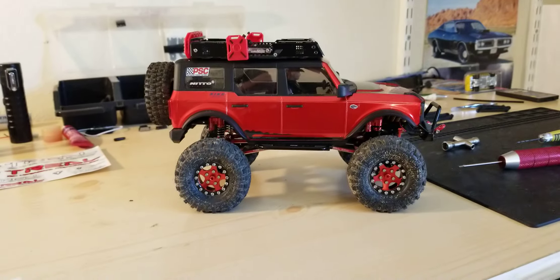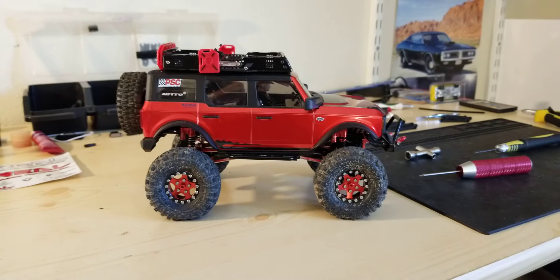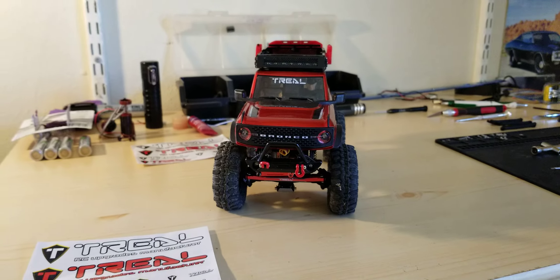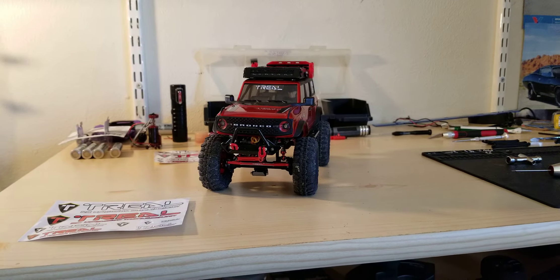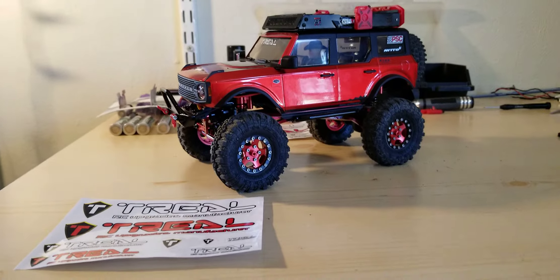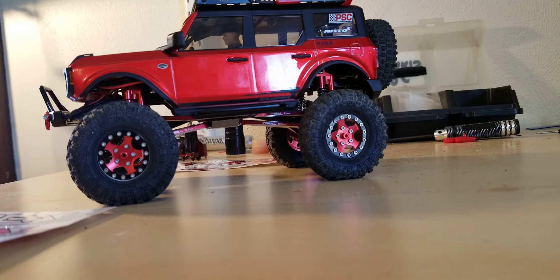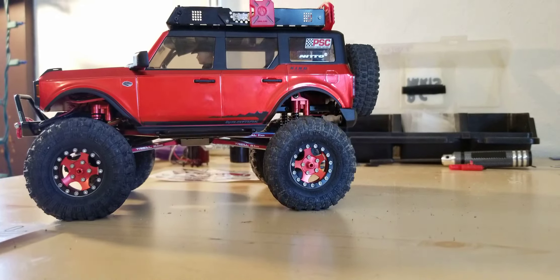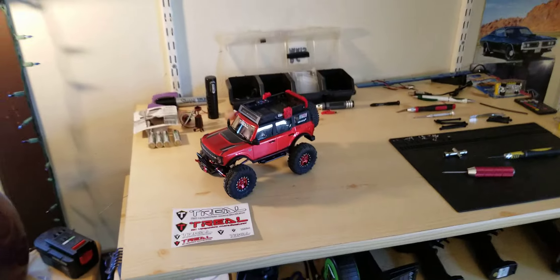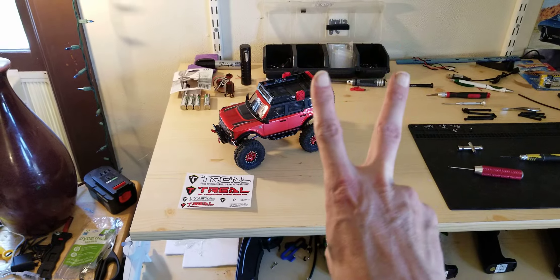Now we just accessorize. That's the update, guys. Hope you all enjoy the look of my Bronco and how she's turned out so far. I am really, really loving it. Alright guys, there you go. Like, subscribe, and share. And as always, we'll talk at you later. Peace.